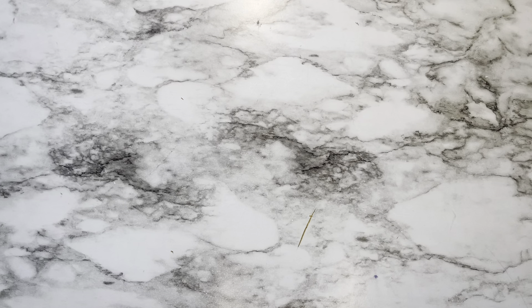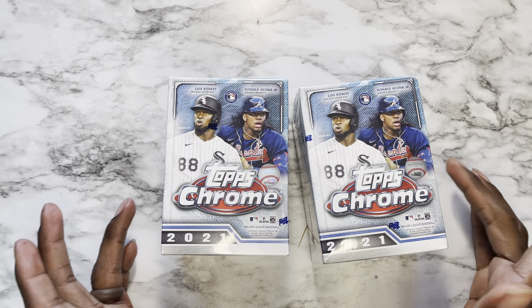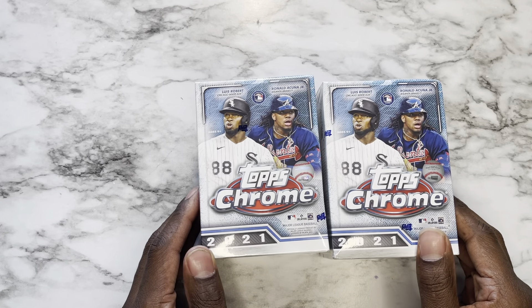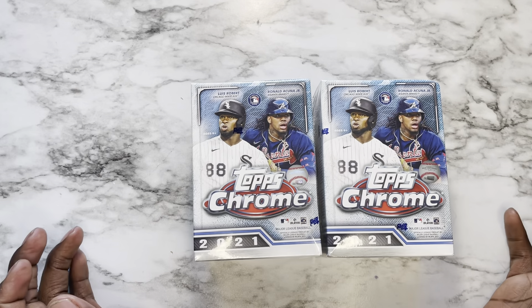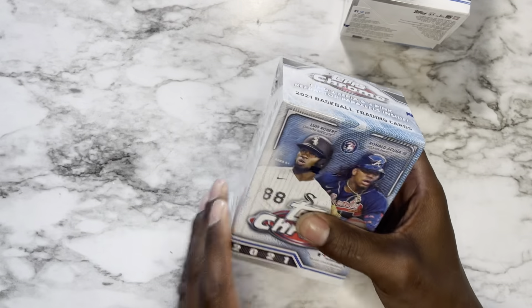What's up, it's King of Cards bringing you another video. Today I'm gonna be bringing you not one but two Topps Chrome 2021 baseball boxes — grabbed these from my local Walmart the other day and decided to go ahead and rip these joints. So without further ado, let's get it.